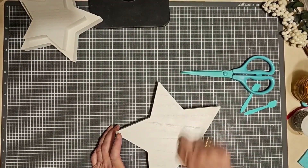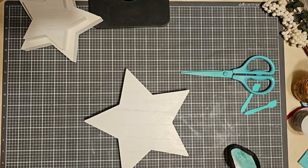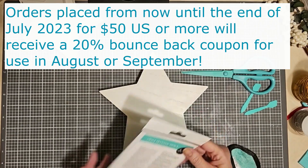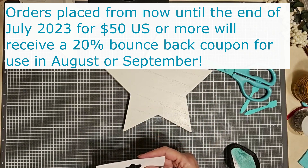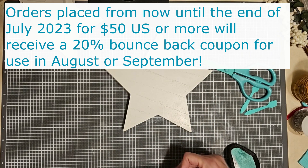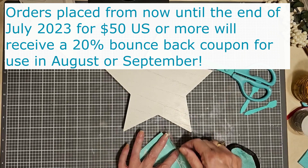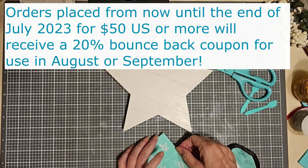I just thought this was a great time to show this project with the stars 30% off. Now is a great time to take advantage of the sale. I'll put the link in my description if you'd like to see the supplies that were used for this project.